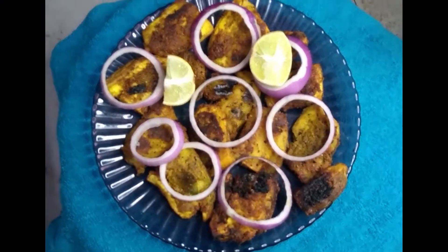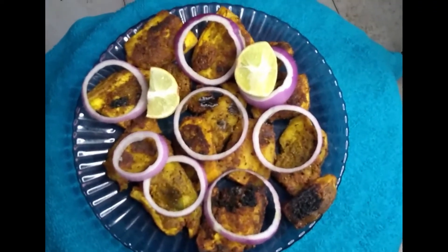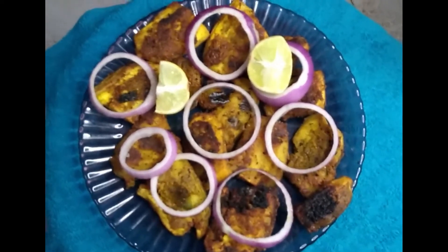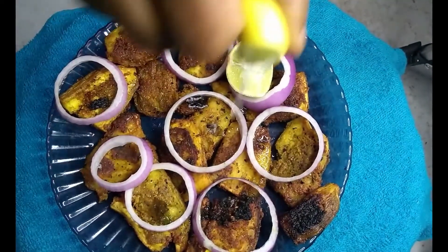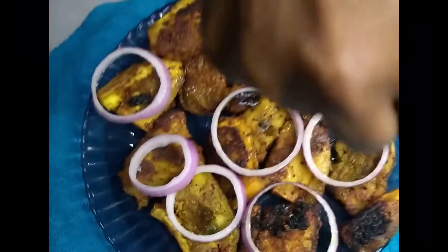It's ready to serve. If you like my video, please subscribe to my channel, hit the like, and stay tuned for the next video. Thank you. Add some lemon and enjoy.